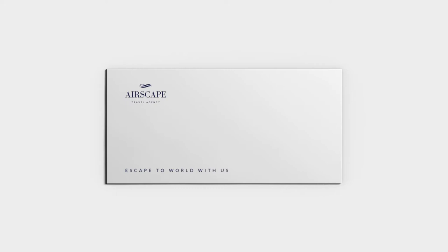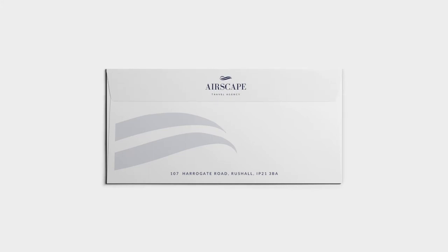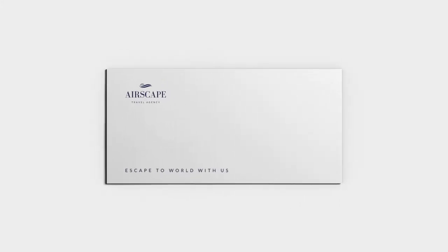We also provide the ability to print on both sides of the envelope as well as along the flap, allowing your designs to create maximum impact.